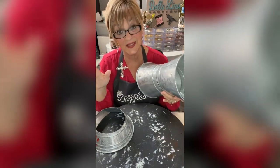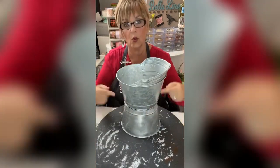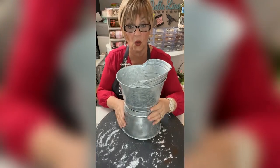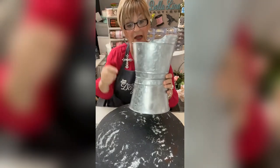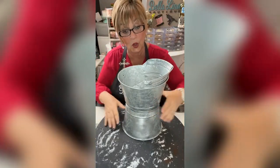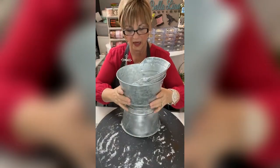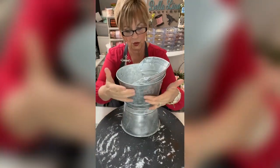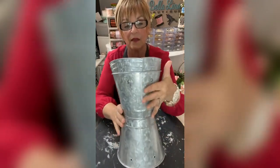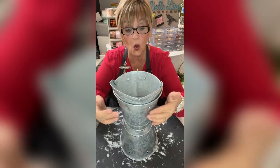I went downstairs with an awl and a hammer and hammered two holes in the bottom of the upside-down pail. Then I marked those holes and went up under it to mark where those holes were on the bottom of the other one so that they would match. I needed them to match because I wanted to put two screws down in there with a bolt on the other side. Now it fits nice and snug, with two screws and a bolt securing them together.